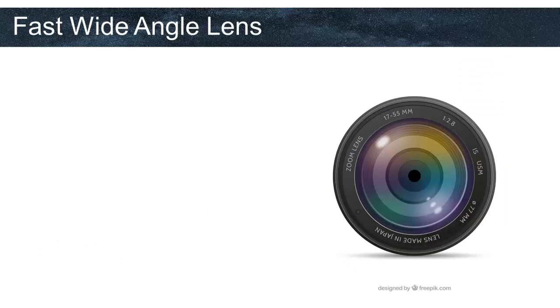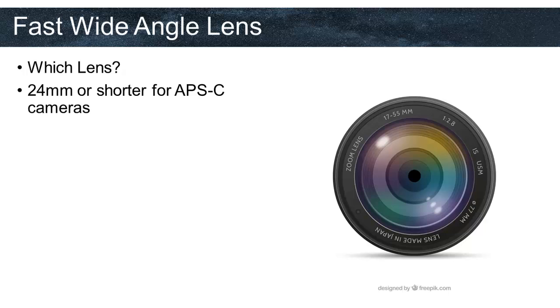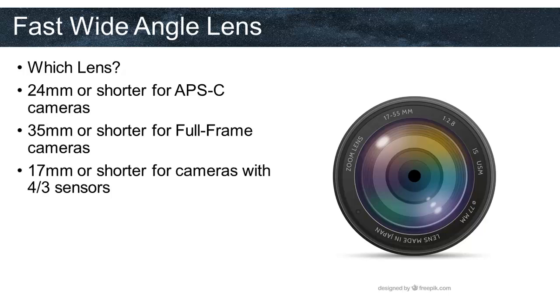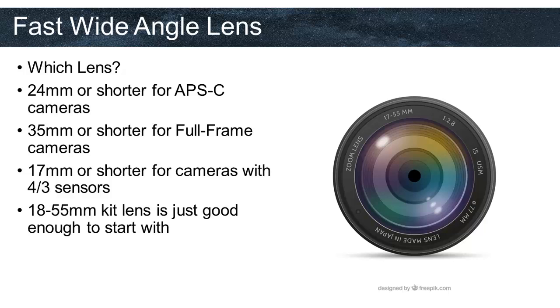Fast wide angle lens. The lens is one of the most important parts of astrophotography, and it might sometimes be pricier than the camera itself. I personally recommend 24mm or shorter for APS-C sensor cameras, 35mm or shorter for full-frame cameras, and 17mm or shorter for cameras with three-quarter sensors. If you have a kit lens of 18-55mm, it's just good enough to start with, since lenses can be really expensive.